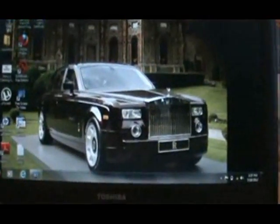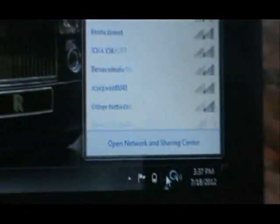Now let's go to our laptop and set up our Wi-Fi connection. So here we are in my laptop, and we are going to go down to the bottom right-hand corner and click right here on the connections icon.